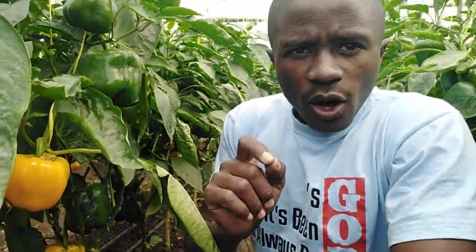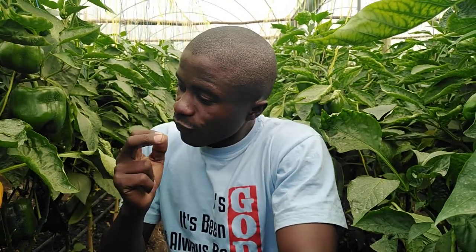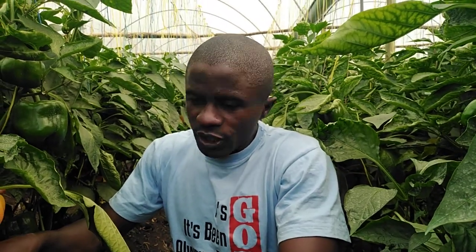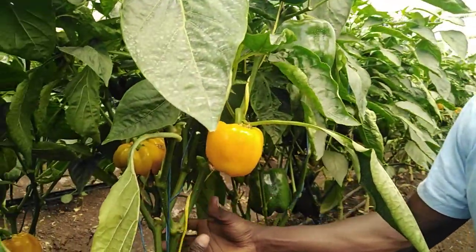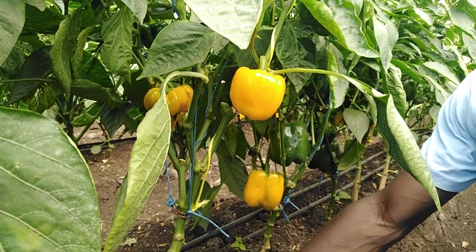Another thing — other than stems, we also remove leaves. We remove leaves that are diseased or that are attacked by pests, so you have to be very keen on which leaves you are removing. You can also remove leaves that are below the fruiting level. As you can see, we've already removed all the leaves that are below our fruits.